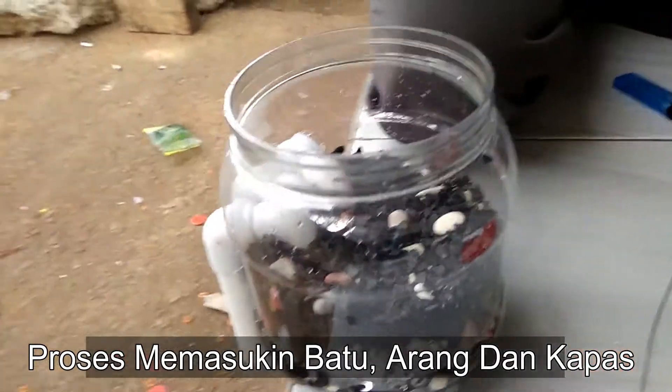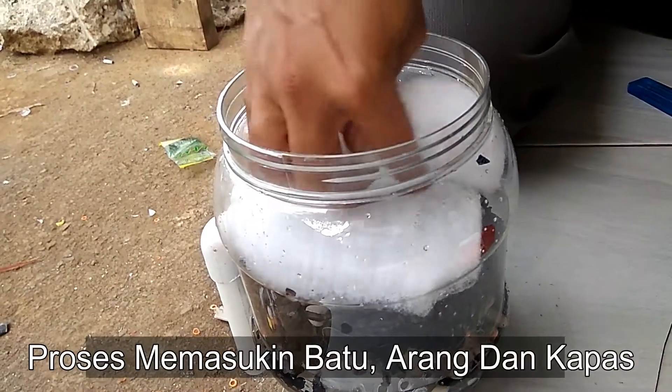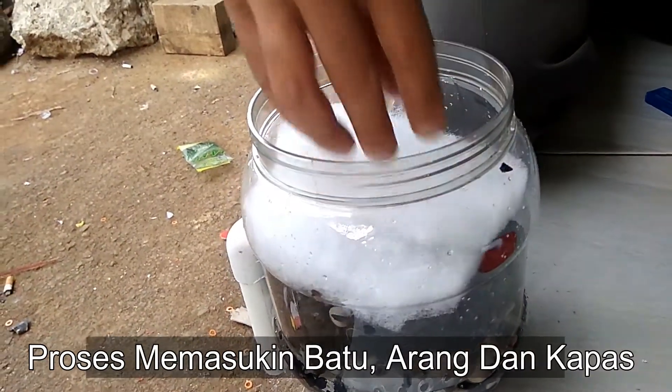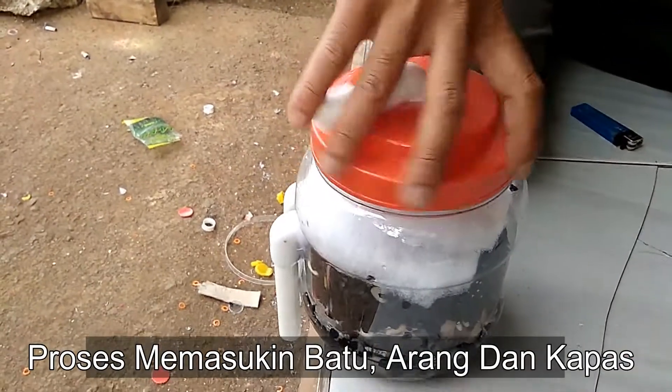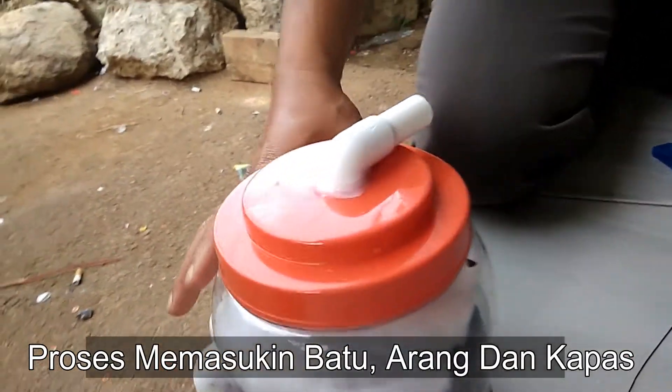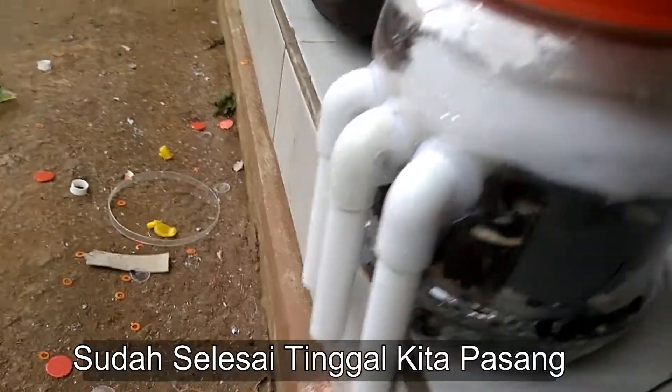Kita masukkan topas. Masih gitu. Oke, tutup. Jadi deh. Pasangkan. Oke. Pembuangan tiga ini.